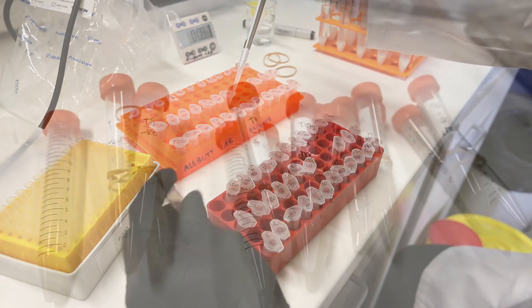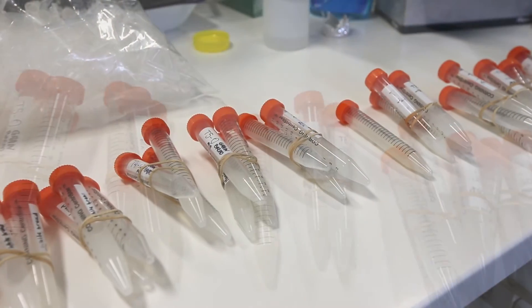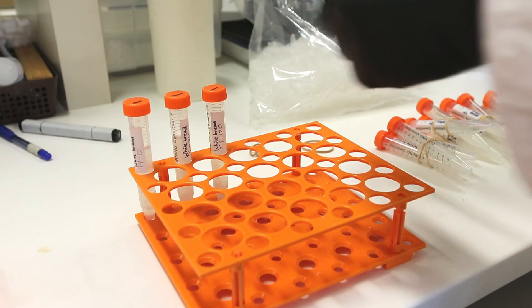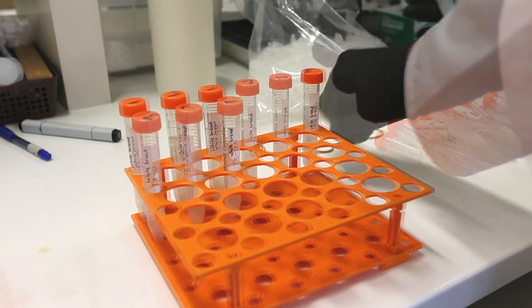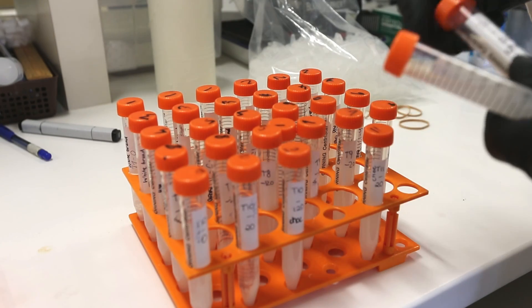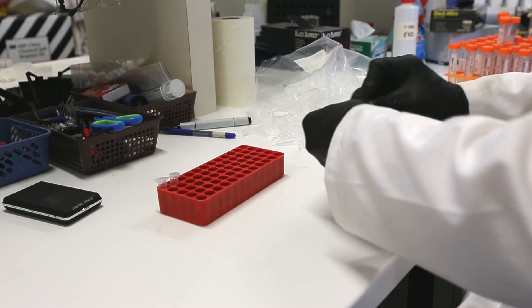Now, if you recall in class, you ended up with 36 14-mil falcon tubes, each of which contained half a mil of your starch digest, to which you had added 10 mils of 80 percent volume-to-volume ethanol. To keep everything in order, I would put all those tubes out into a rack so that you can see them in order and deal with them systematically.